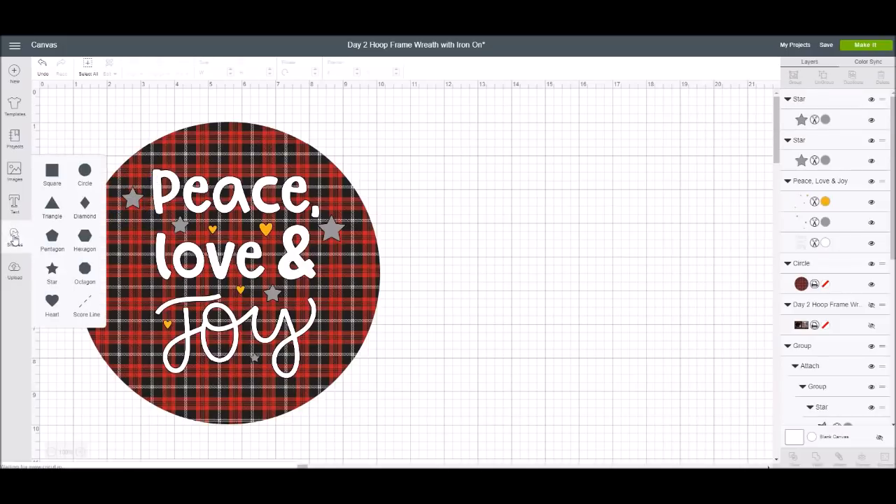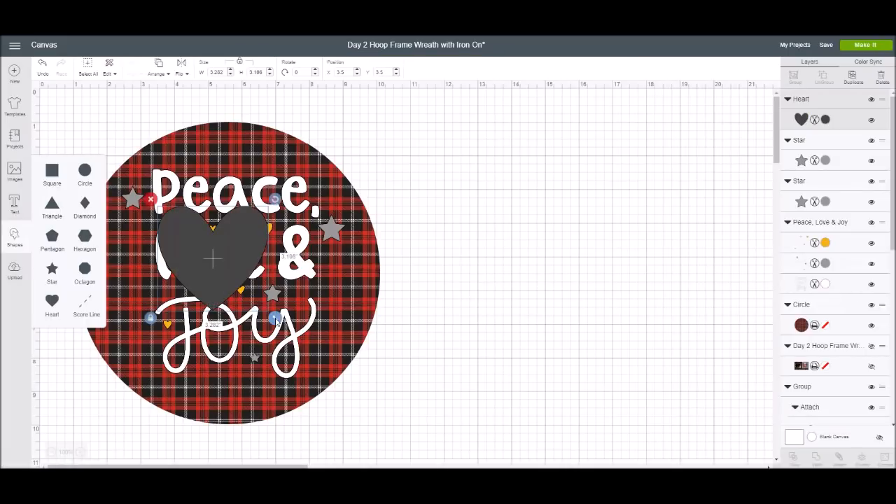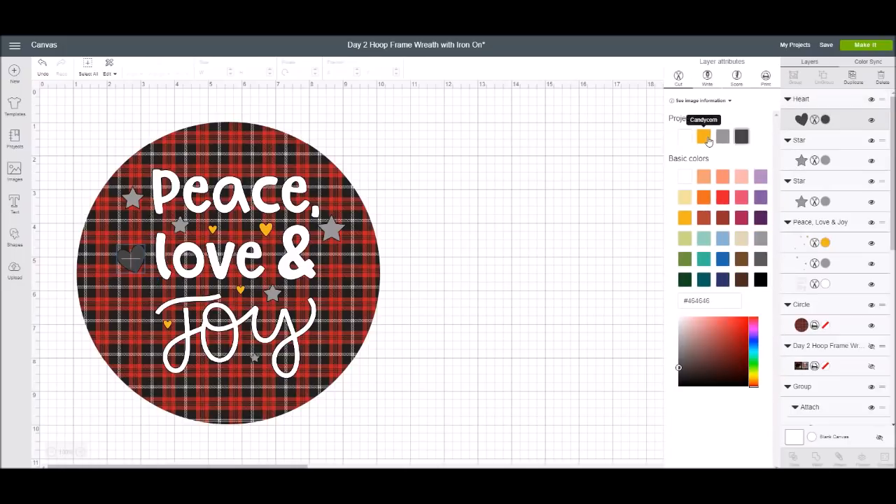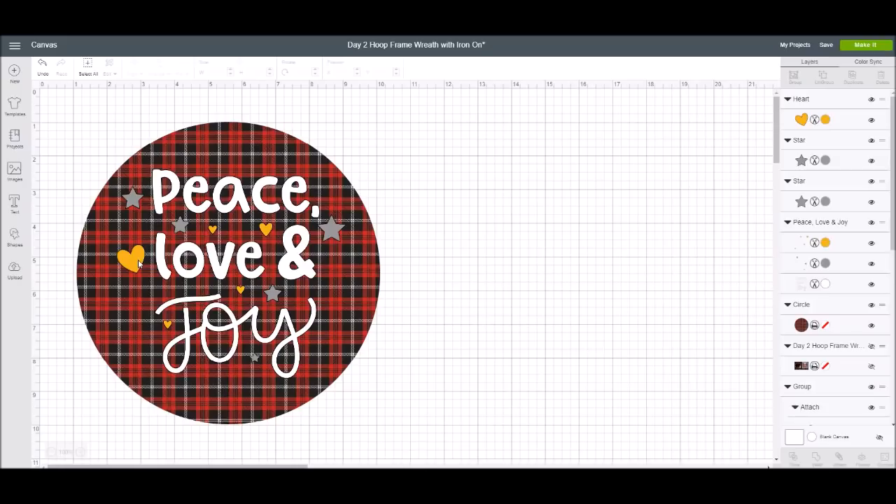I'm giving you an idea of how you can take the same image or phrase and add more to it. A lot of people think they don't like it exactly as-is, but you can change things — that is the beauty of Design Space. I've added a couple of hearts and stars. I'll make one a little smaller; I'm just eyeballing it so it looks good to me.